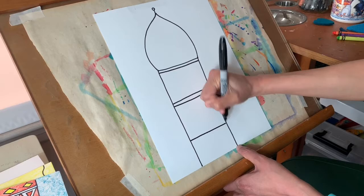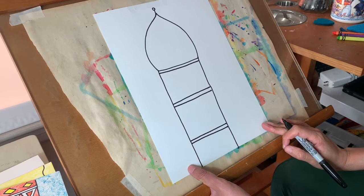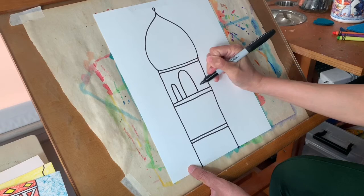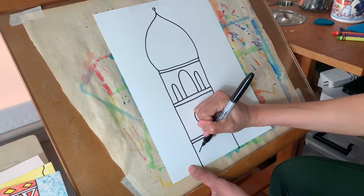Now you can do windows in whatever shape you want — windows don't have to be rectangles. You could do semicircles. I'm going to do a really tall semicircle here and some smaller semicircles on either side. Your window could be a circle, or your windows could even be diamonds. It's your tower so you can design it however you want.